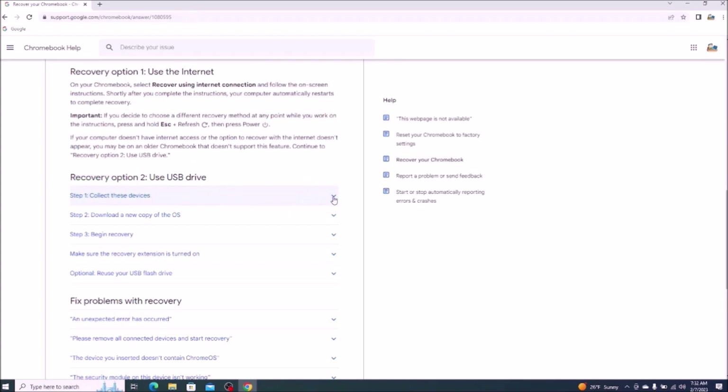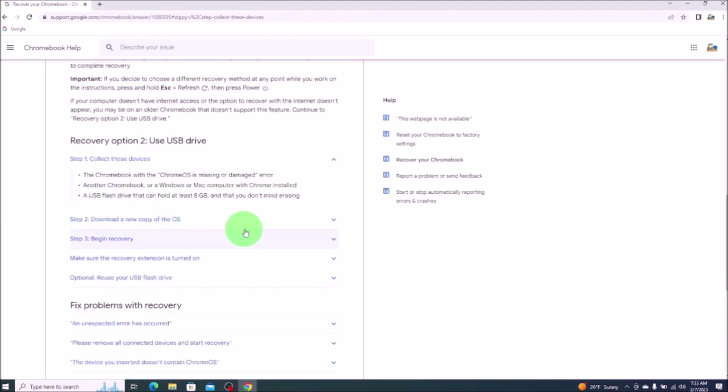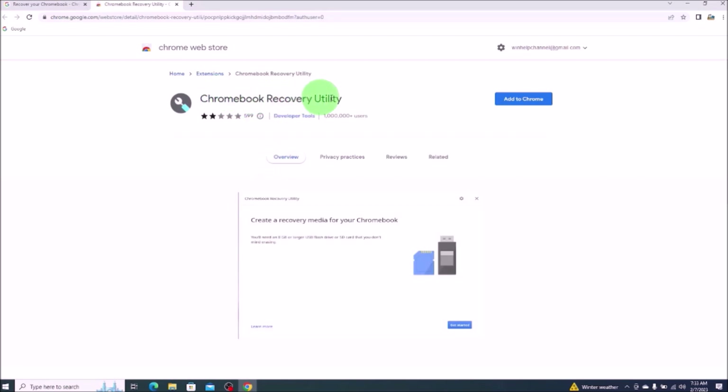Step one: collect these devices. We have our Chromebook that's not working, a computer that we're on right now to create the install media USB, and a USB flash drive that can hold at least eight gigabytes and that you don't mind erasing. Keep in mind, creating this install media will format the USB and delete all data on it. Step two: it says we need to use Chrome browser — we're already on Chrome, we're good. It wants us to install the recovery extension, so we'll click on that. Chromebook recovery utility — add to Chrome — add extension.